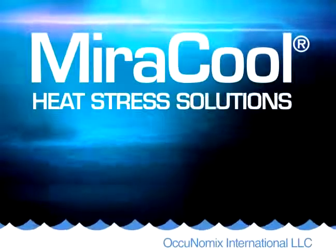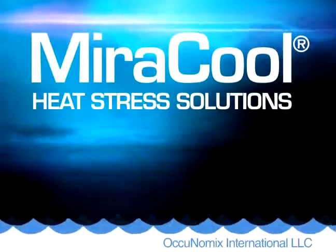Working in the heat can be dangerous, causing heat exhaustion and possibly heat stroke.